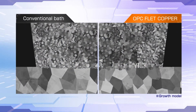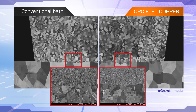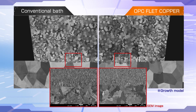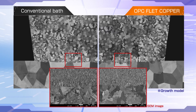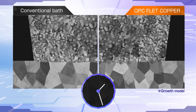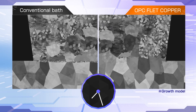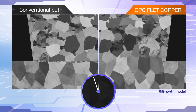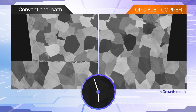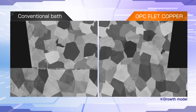These images show copper crystal continuity around the via bottom. Immediately after electroplating, there is no difference between the copper structures. But as time passes, with a conventional bath, recrystallization of fine copper particles gradually makes the electroless plating layer into a boundary at the via bottom. In contrast, with OPC F-Lead Copper, crystal continuity is maintained at the via bottom because the copper layer is both super thin and highly pure.